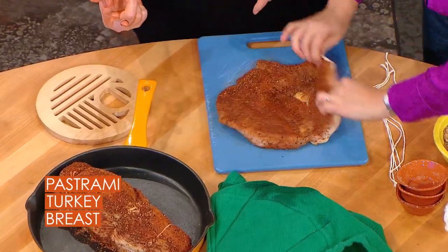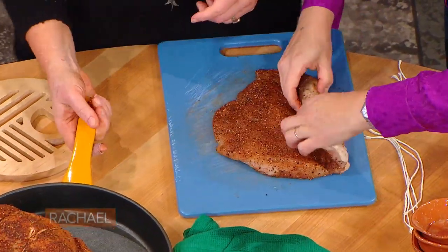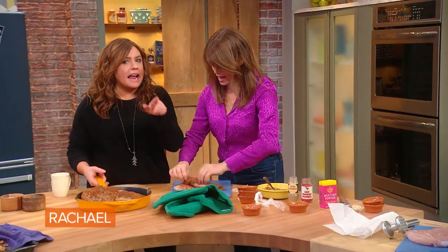Do you put the skin side up or down? You put the skin side out. And that's what this looks like — it gets tied up.